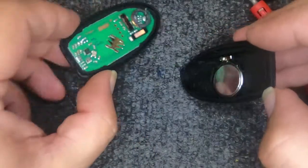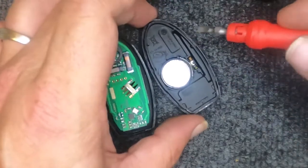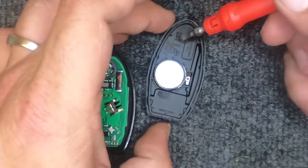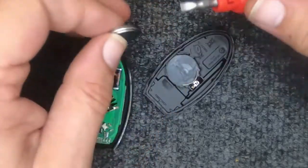Go ahead and split the two halves open. Notice the battery right here — you have a little indentation on the top of it. That's where you want to put your flat tip under there, and when you put it under there just lift up with the corner and the battery comes out.